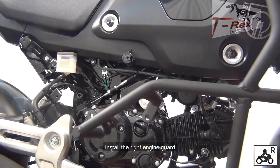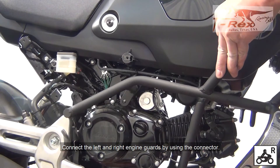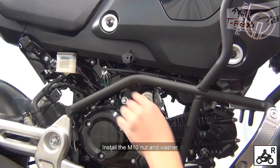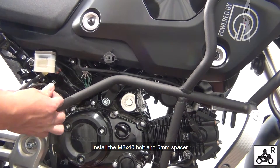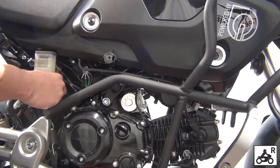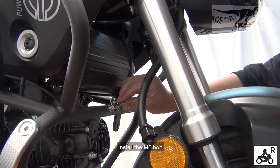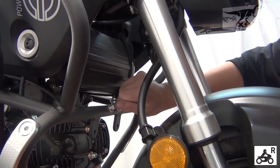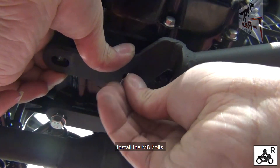From the right side of the bike, install the right-hand side engine guard. Connect the left-hand side and right-hand side engine guards by using the connector. Install the M8 bolt.